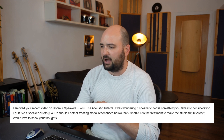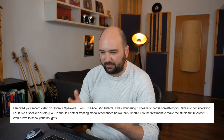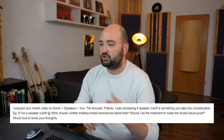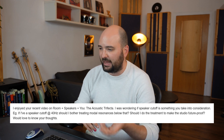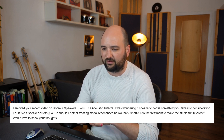He was wondering if speaker cutoff is something you take into consideration. For example, if my speaker cuts off at 40 hertz, should I bother treating modal resonances below that? Should I do the treatment to make the studio future proof? Would love to know your thoughts. So thanks, first of all, Bryson — that's a great question, and that's what I want to talk about in this video.